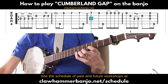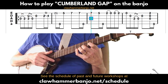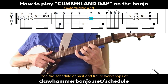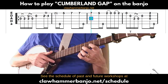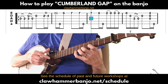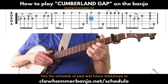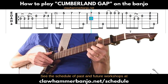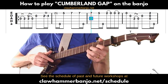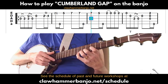Moving to the third measure: keeping that pinky on the seventh fret, play that note again on the first string, then release the pinky and play the first string at the fifth fret with the middle finger, followed by a thumb on the fifth. Then we back up to the second fret of the first string, pull off to the open string, and then hammer on from the open string to the second fret.